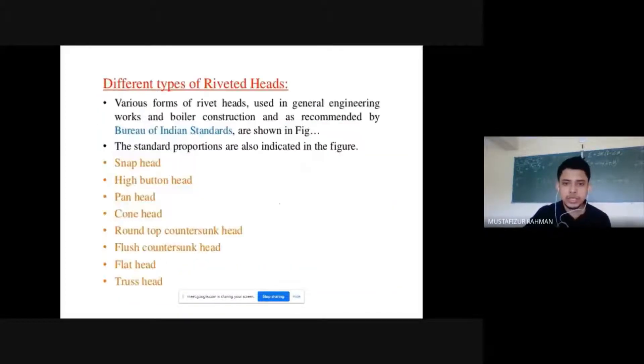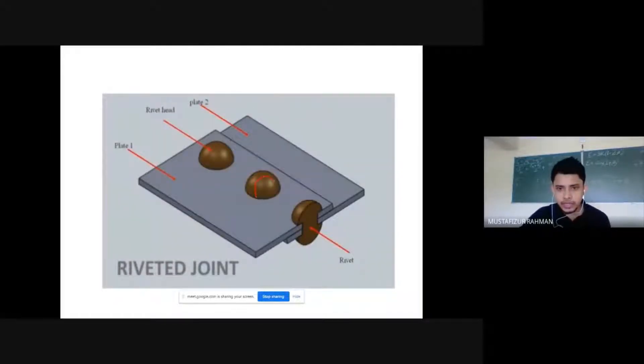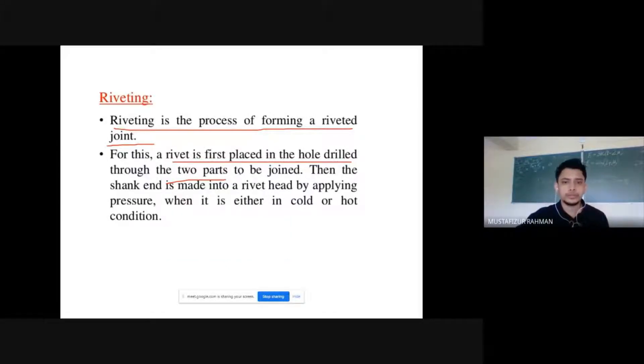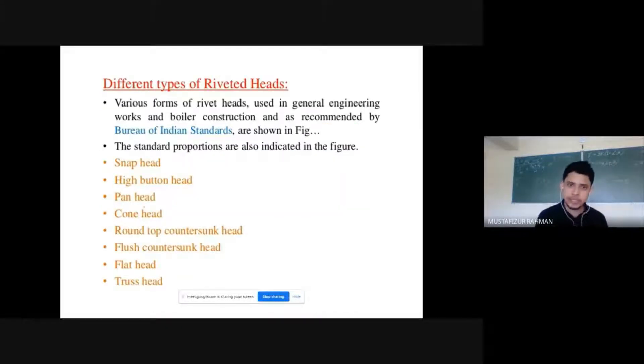Looking at the connections, we have a head here and on the other side also we have a head. But initially we do not have that — initially we have only a head and a shank. The shank goes inside and the other part is converted into a head. The shank end is made into a rivet head by applying pressure, which can be done either in cold condition or in hot condition.